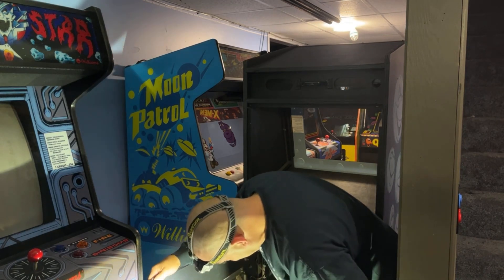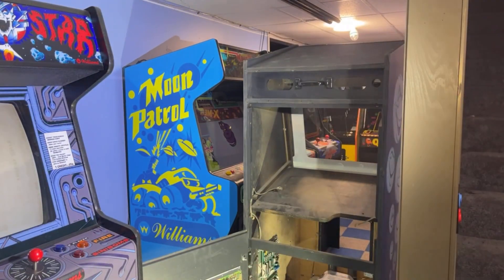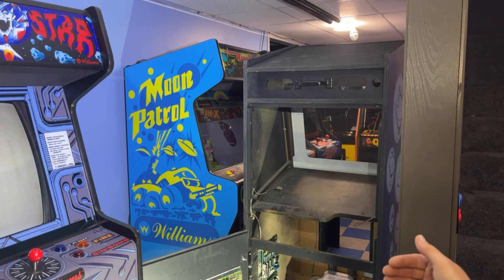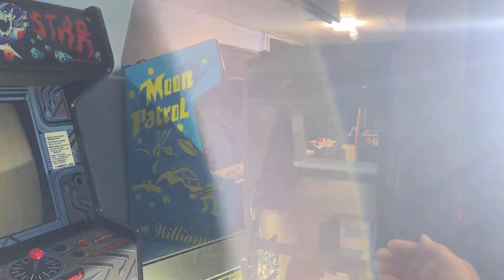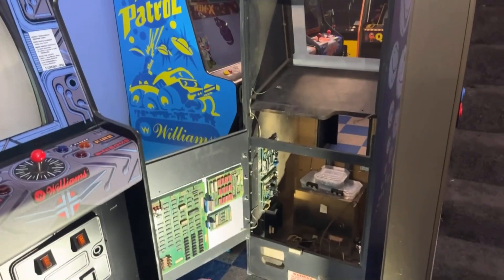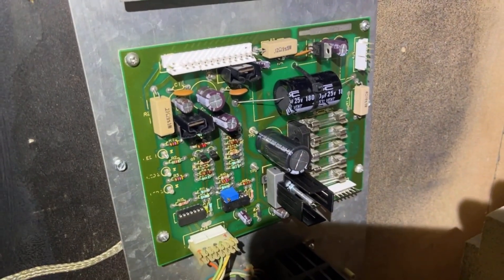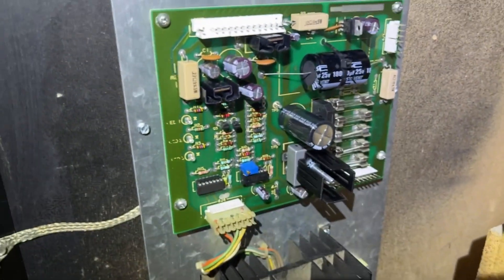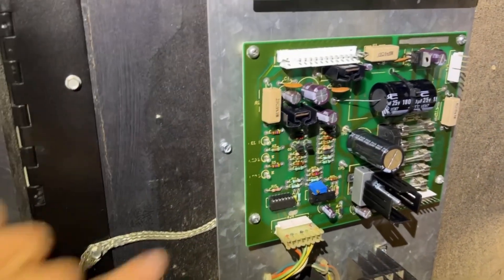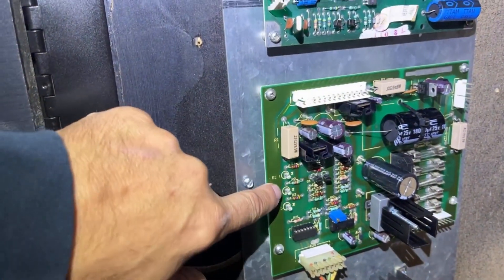First thing we need to do is start routing this wiring harness so we can start plugging in the boards. We'll unplug the power supply wire that goes from the power supply to the board set and check voltages. I'm pretty confident the power supply is going to be good - the guy I bought it from rebuilt it, he also did my Sinistar. Look at how nice and clean everything is - all new header pins, fuses, fuse holders, capacitors, and he puts these bright green LED lights in there.